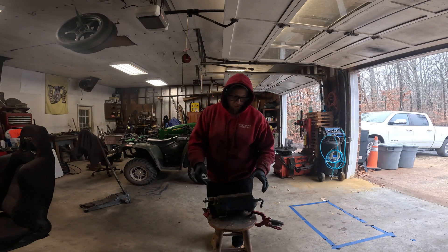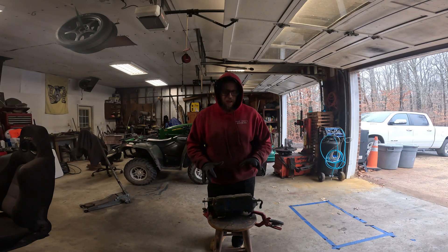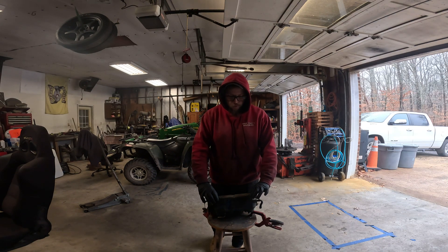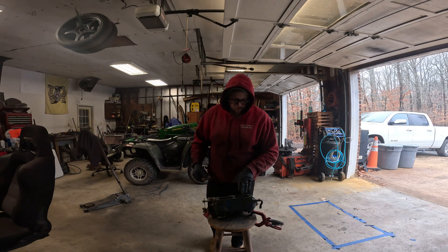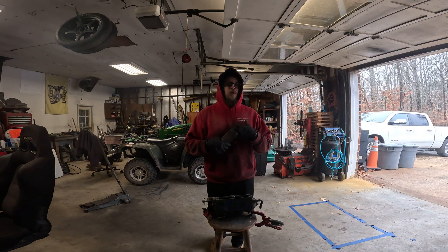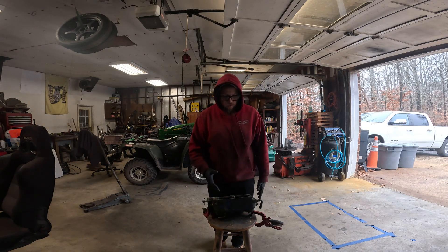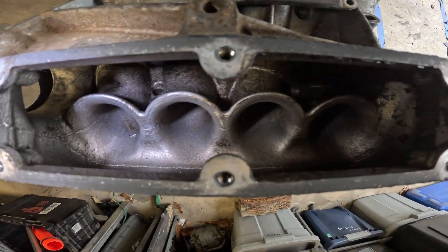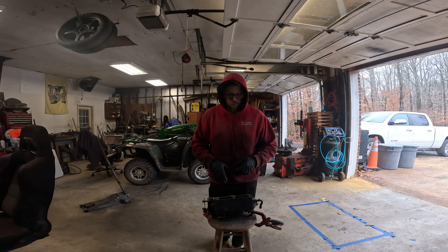Today we're going to be porting this PRB intake manifold. I haven't done one of these yet — I do a lot of RBCs and someone wanted me to check it out. The first notable thing is it has a six-bolt plate that lets you get into some areas, but I think I'm still going to have to cut the top out to port it how I want. It looks like you could open up the whole plenum and knock out all the runners to have one huge plenum in here.